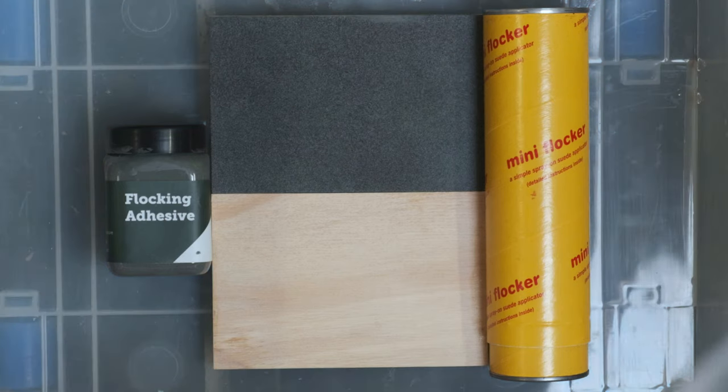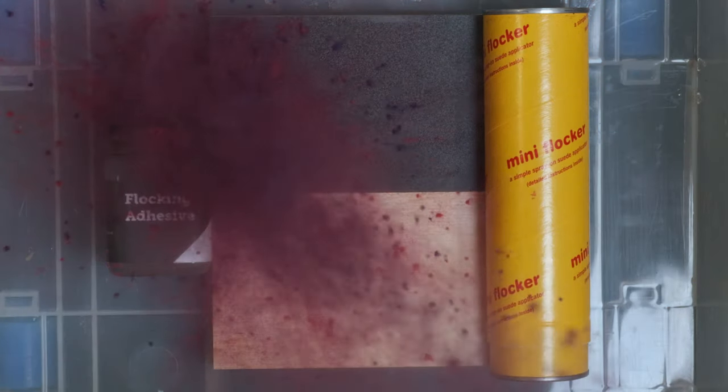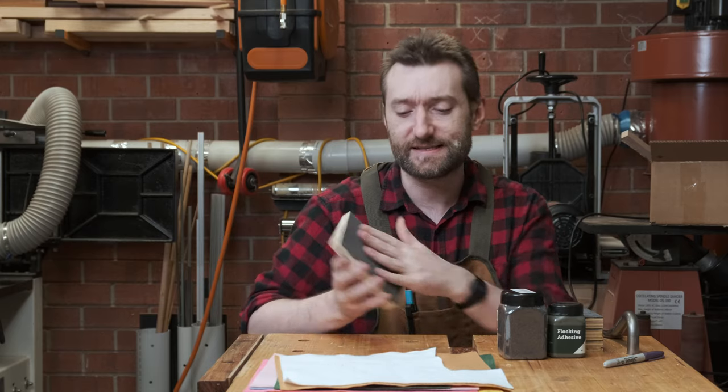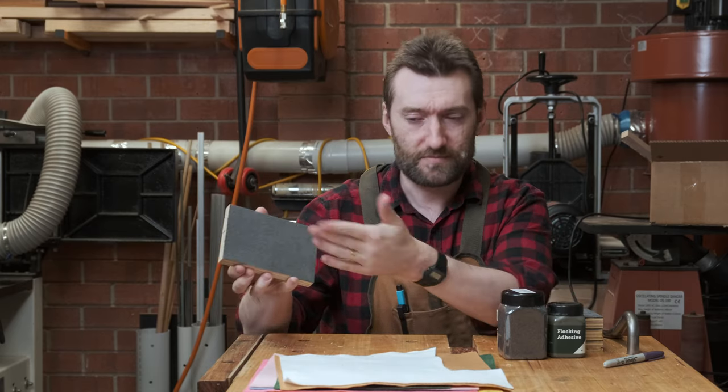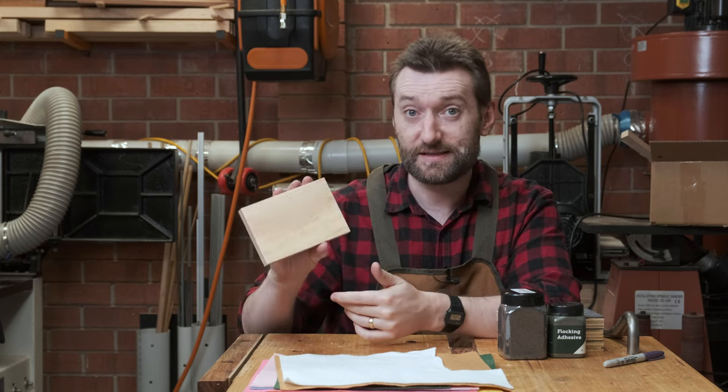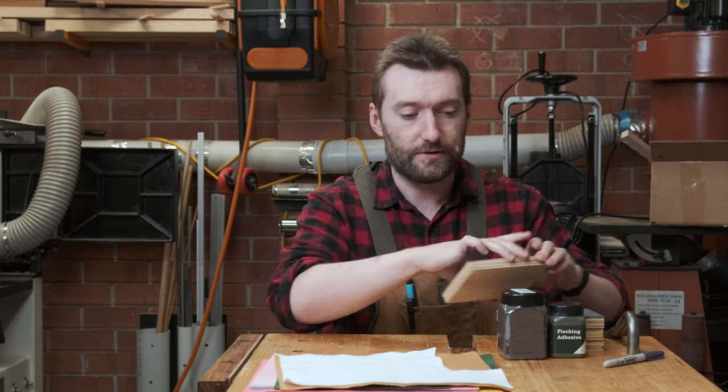You may have seen some high-end boxes that have these beautifully soft interiors and wondered how they've done this. Something like this example here — it's got this soft coat on one side, but you can see it's just regular pine plywood underneath it.